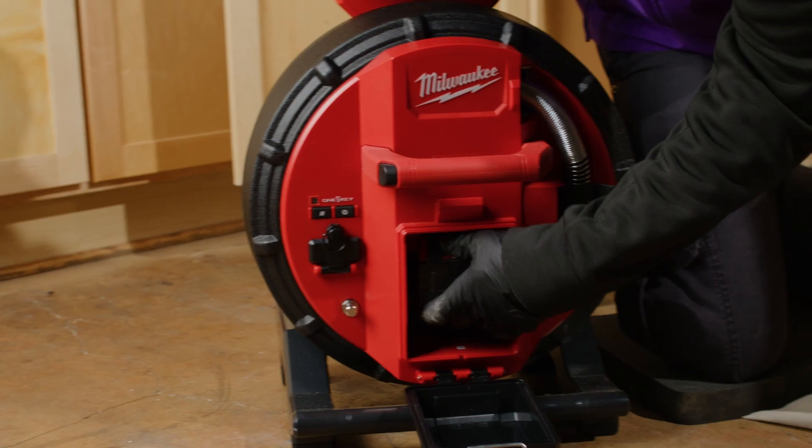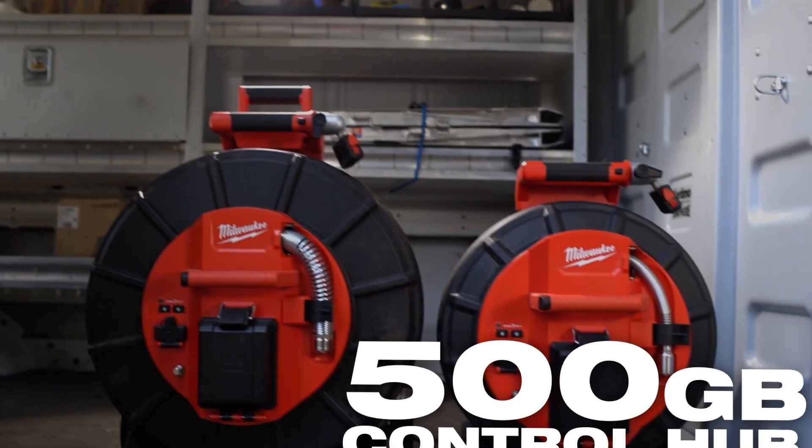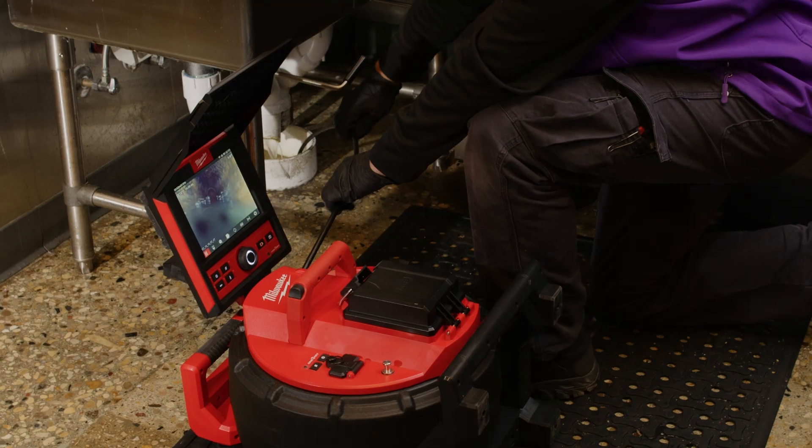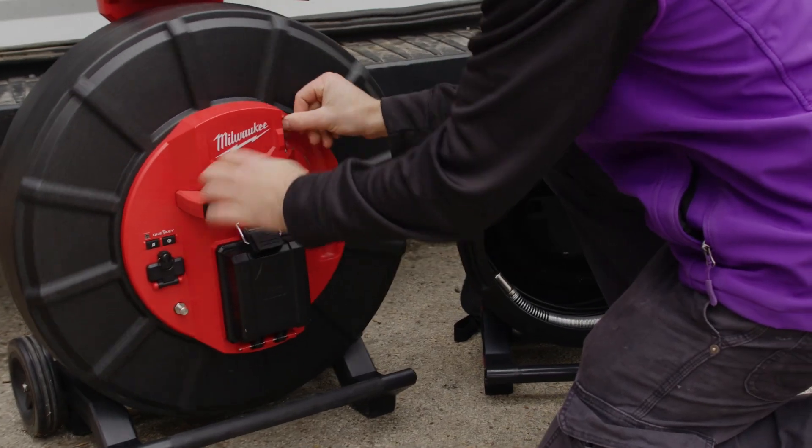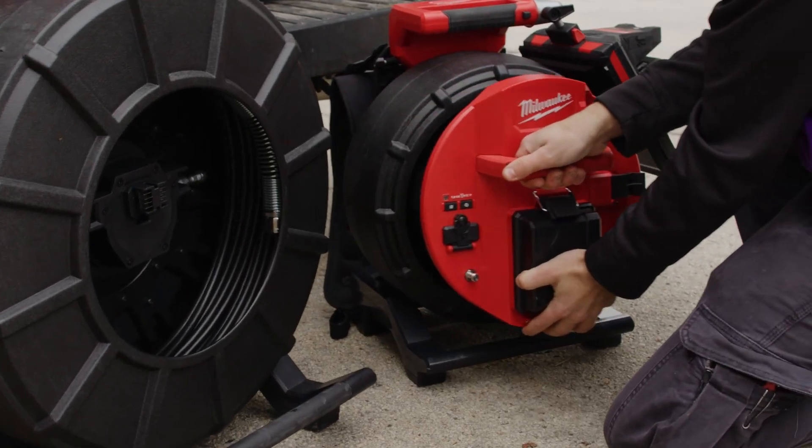Powered by an M18 red lithium battery, the M18 500GB control hub powers the reels, stores recordings, and easily swaps between reel sizes, delivering unmatched system versatility.